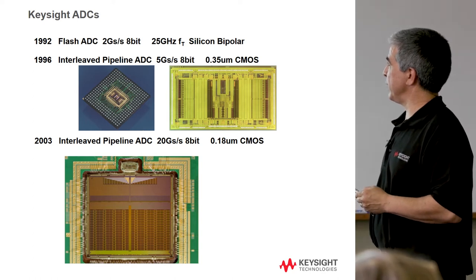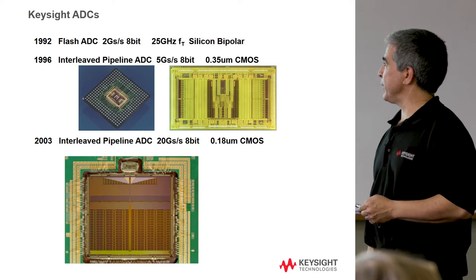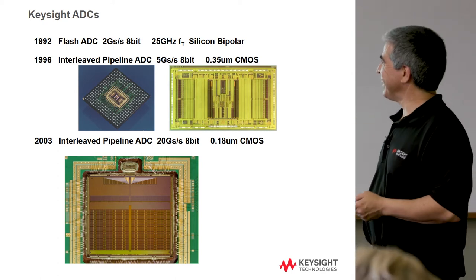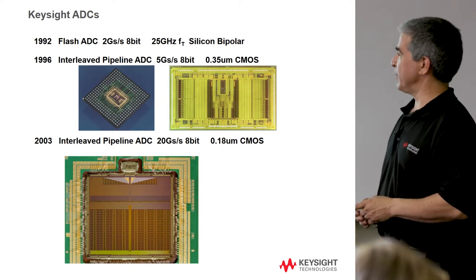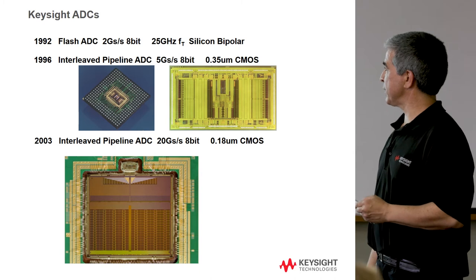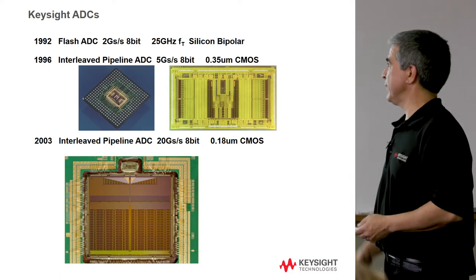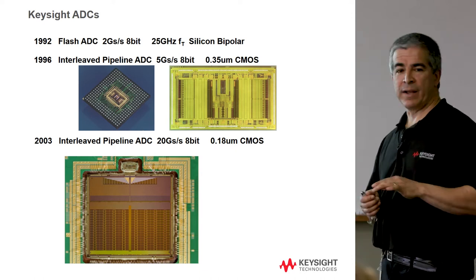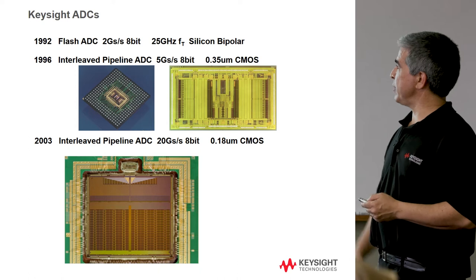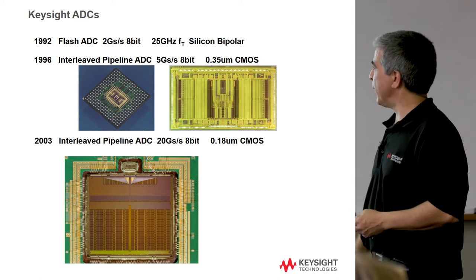That ADC was done in bipolar technology using an internal process called HP25, with a 2 gigasample rate and 8-bit resolution. Then we started seeing a wave of CMOS. Back in those days, people were saying bipolar was dead — why do anything expensive in bipolar when you can use cheap CMOS? There was a big push, recognized by HP Labs, to access CMOS because it was cheaper and more mainstream with a lot of process development investment. There was also a desire to put memory on the IC, since on-chip memory can be written much faster for parasitic reasons.